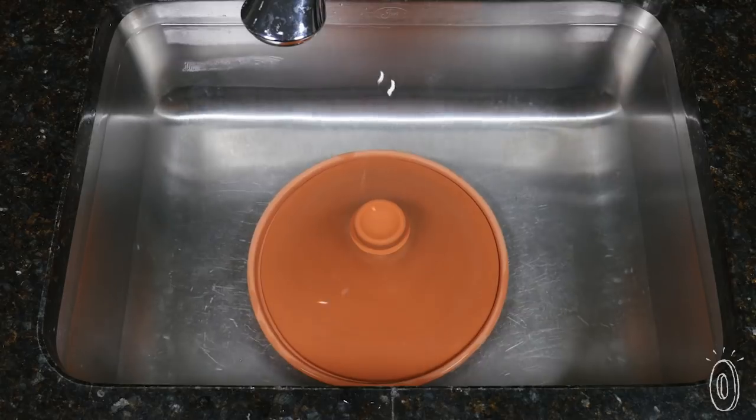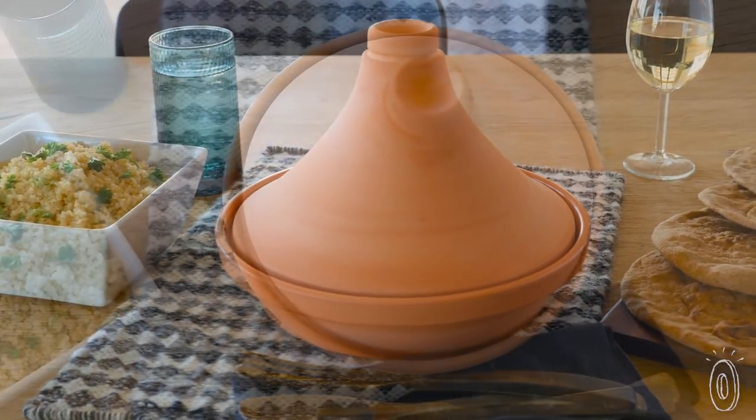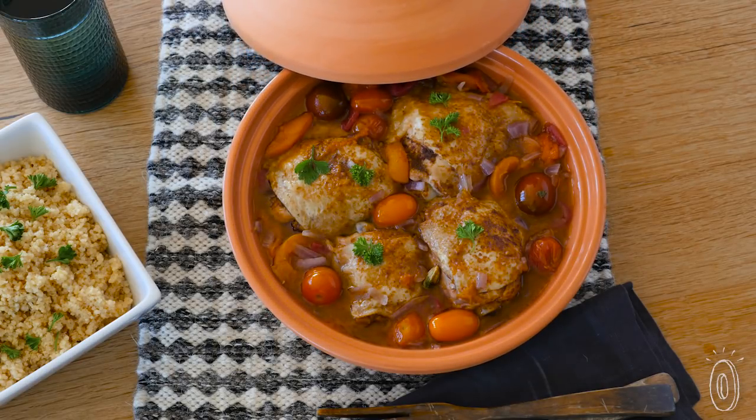Soak it in water for 10 minutes before sticking it in the oven. Its conical shape creates a moisture-perfect environment, infusing food with flavor and helping preserve nutrients.